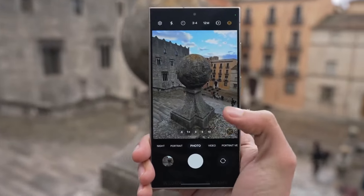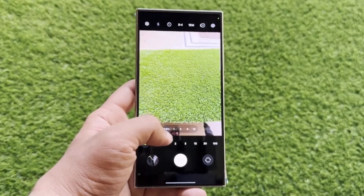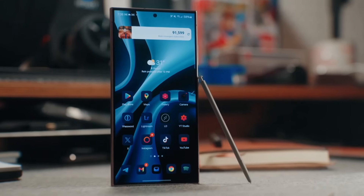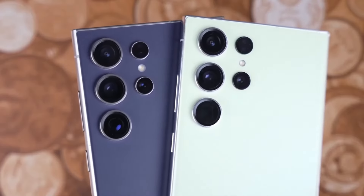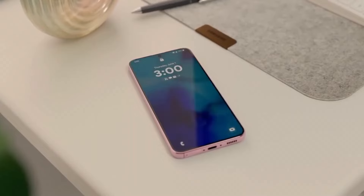Apple introduces something new this year: the camera control button — a capacitive touch key that allows for zooming and other camera controls with a swipe. When it comes to color options, Apple sticks with its sophisticated muted tones: white, black, natural, and the new desert titanium. Samsung goes for more variety with options like titanium violet and yellow, and for those ordering through Samsung's website, you get access to exclusive colors like titanium blue and green.